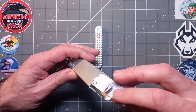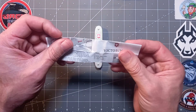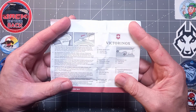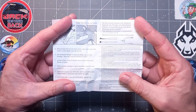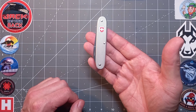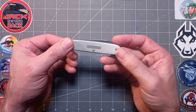I never tire of the Alox version of any Victorinox. If you're new to my channel, welcome. These are the instructions you get in case you haven't had a Victorinox before — basic instructions, a bit of care and maintenance on the back, and your warranty. Just look at that — is that not a thing of beauty? It's like art deco, that modern art. It just doesn't age, it's timeless.